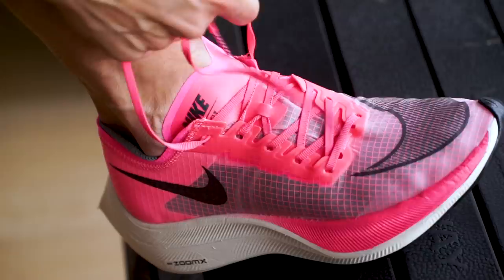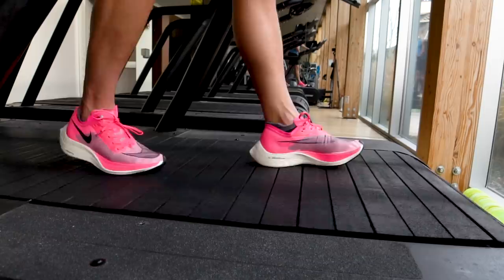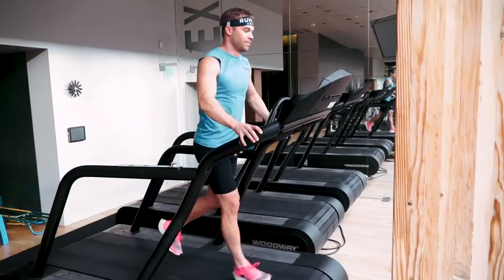I'm in my bouncy castle — these are insane! Alright, what I'm about to give you is a side-by-side comparison of these two shoes. I will run a mile at the exact prescribed pace of 6:52 minutes per mile.